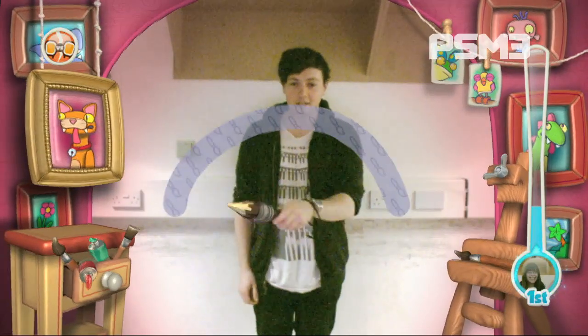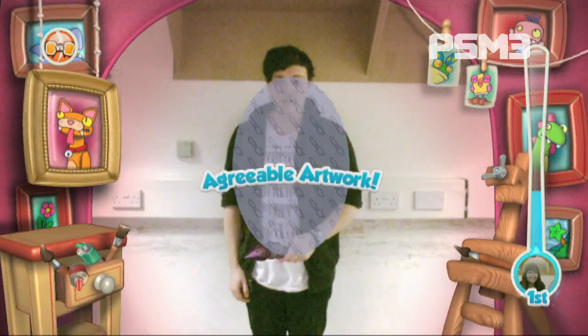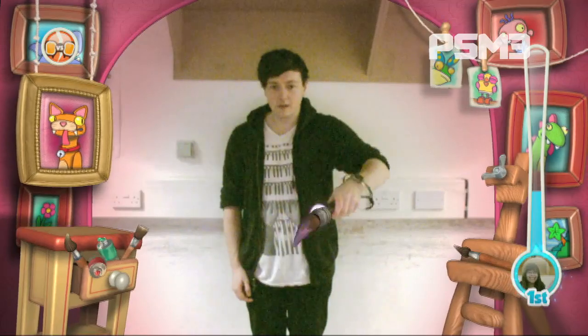This was one of the tech demos when the Move was announced and, you know, I was rubbish at it. But it feels like — you just see how accurate it is, you can really follow a shape. No matter how good this is, you're not going to be playing it in like three months or a year.